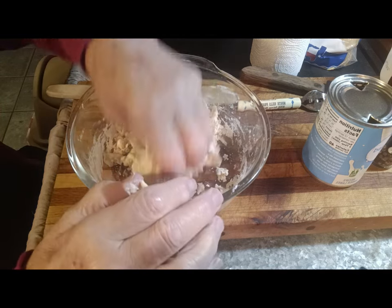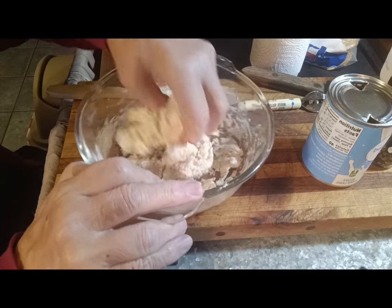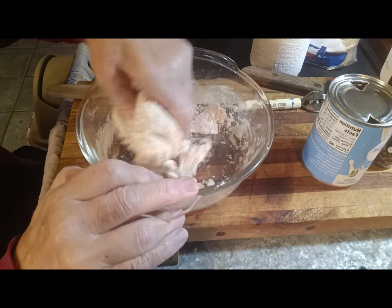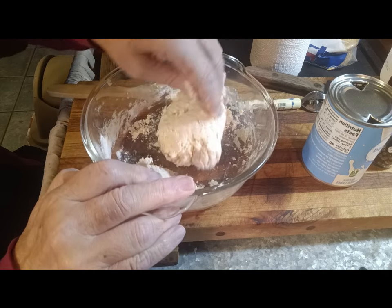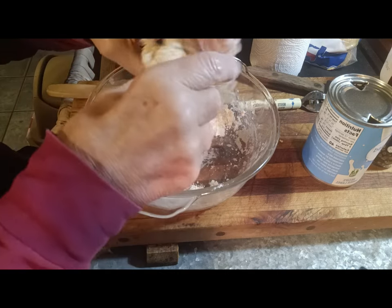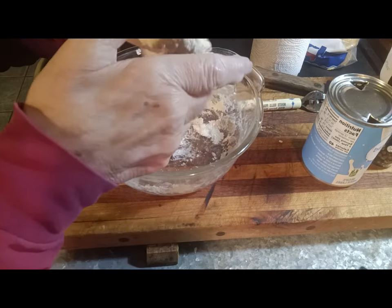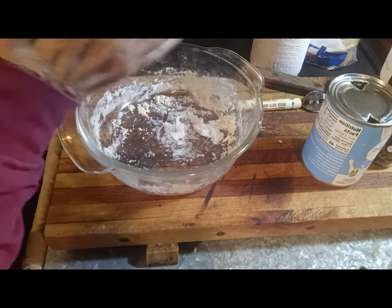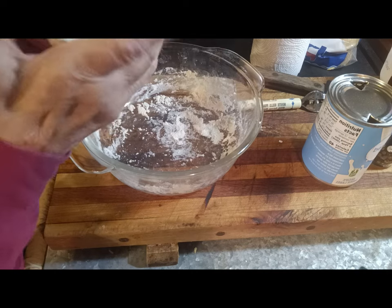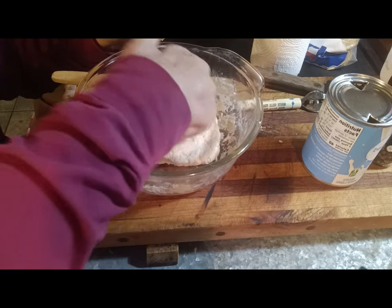Let's get some flour on my fingers so it won't stick to me so bad. All the time I have people say, how do you make biscuits? I can't make them. Well, the buttermilk and self-rising flour — that's a game changer right there, just those two items. Making a pretty good dough ball. I'm just going to pat it out to maybe a little over half an inch thick. I'm not going to roll it — I didn't roll the buttermilk and self-rising flour biscuits, so why should I start on these?